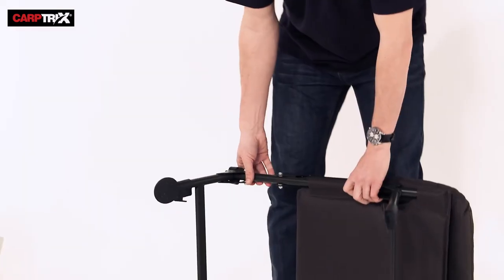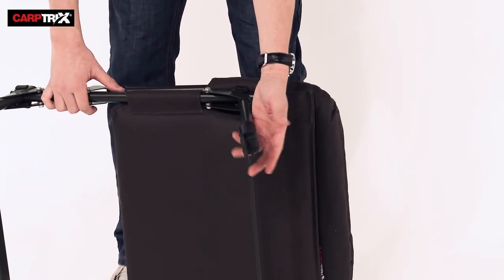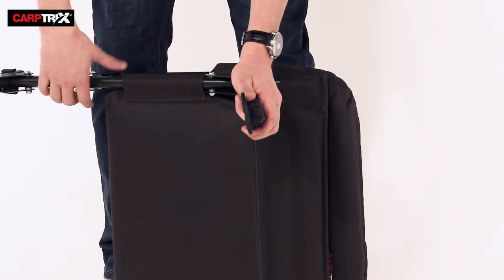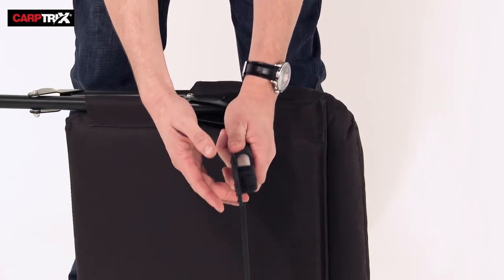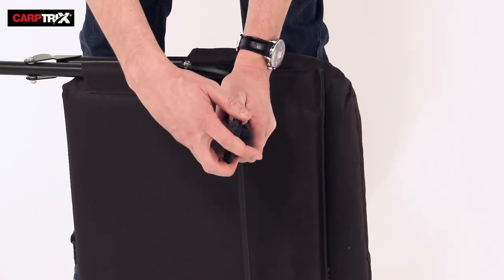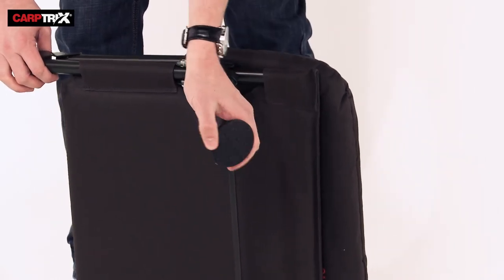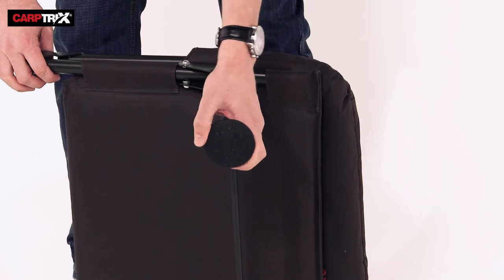The legs are fully adjustable. All four of them work on an easy lock system. There's a little button on the side of the legs — it comes out and you can adjust it at different lengths to get perfectly positioned on the bank and comfortable. It also comes with four adjustable mud feet for those slippy surfaces.